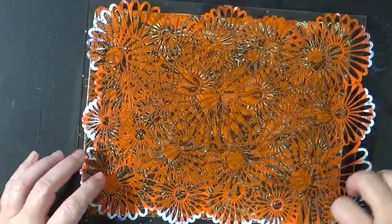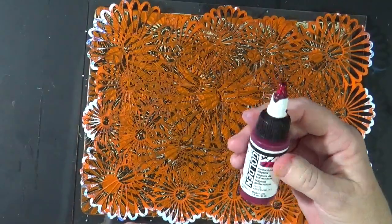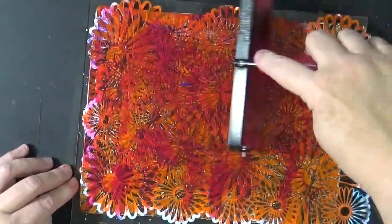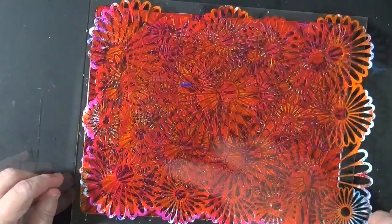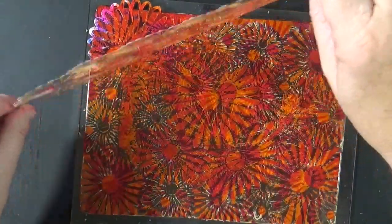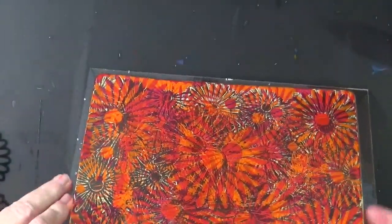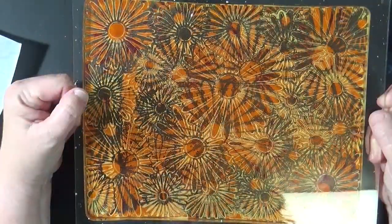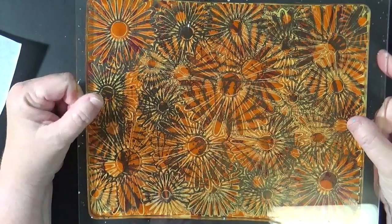I rearranged my stencil so that it's in a different location. We're going to use this Quin Magenta, and we're going to use the High Flow. Pull that off, and we are definitely building up some beautiful layers. Let's look at it from the other side — see how pretty that is? So what I want is I have all of these translucent layers, with the exception of the first layer, which was opaque.